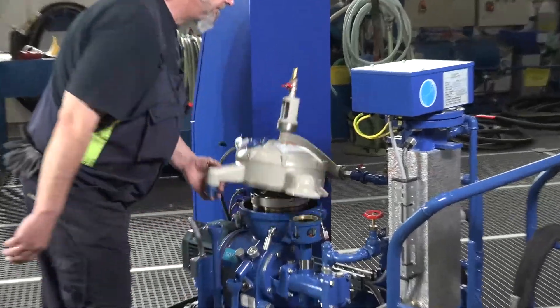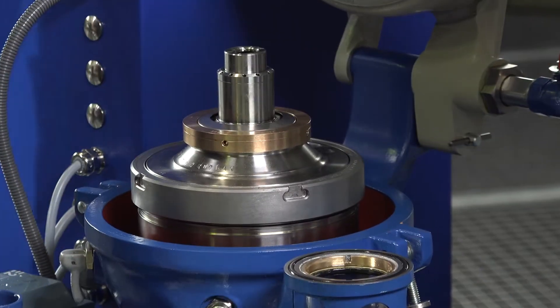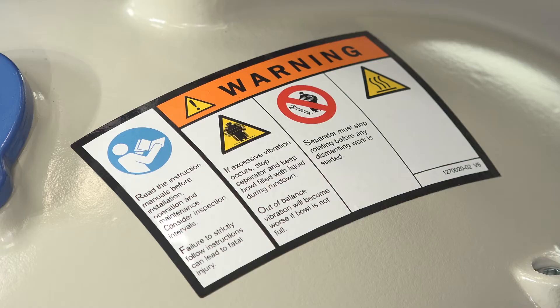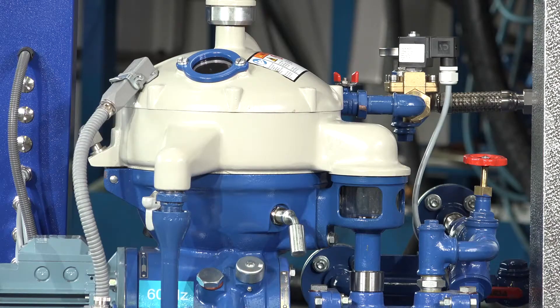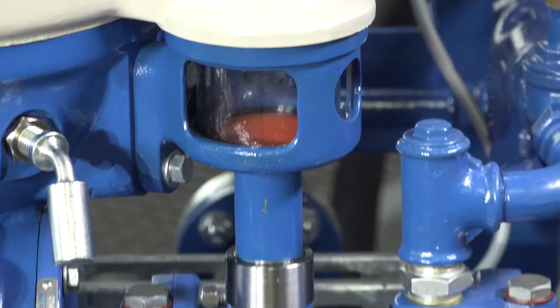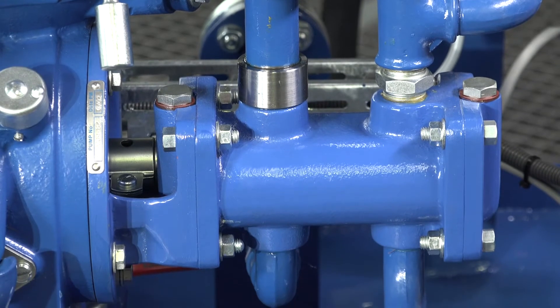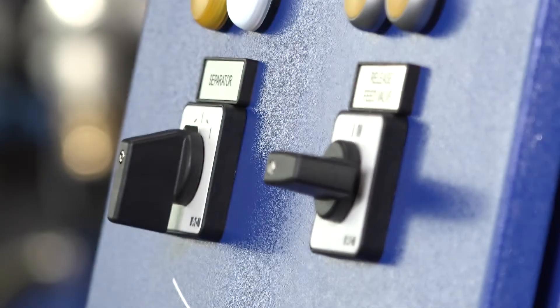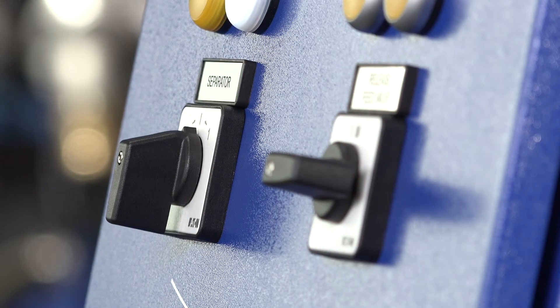When the separation temperature is reached, the heated lube oil is directed to the separator. In the high-speed separator, particles and water are separated from the lube oil by the force of gravity. The small OCM units operate with a built-on separator discharge pump for the cleaned lube oil outlet. Larger units work with a powering disk inside the separator instead of a discharge pump.